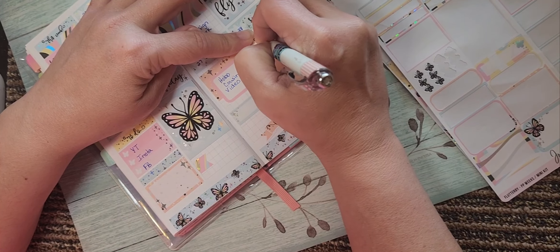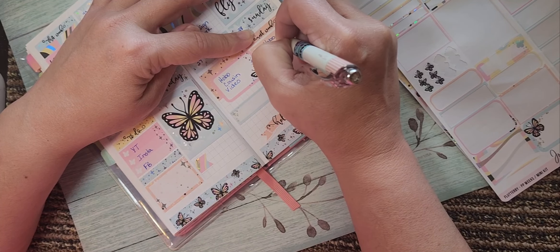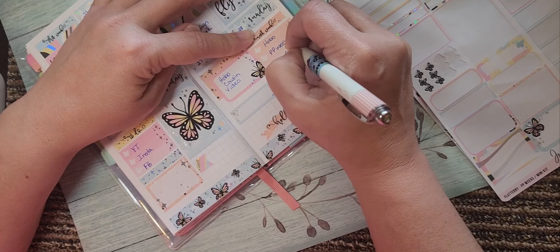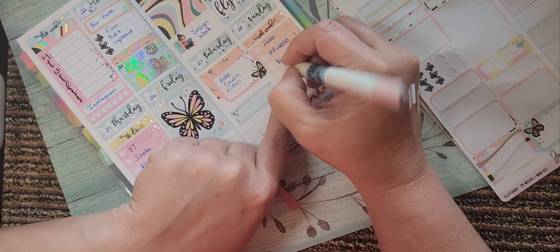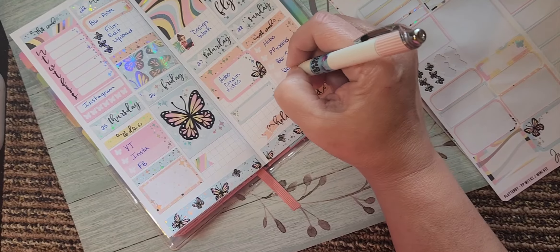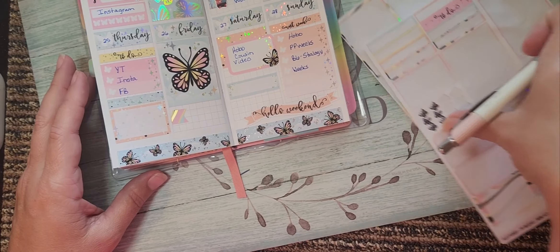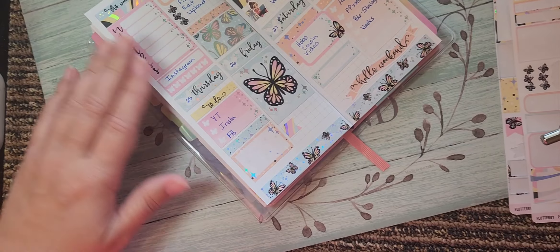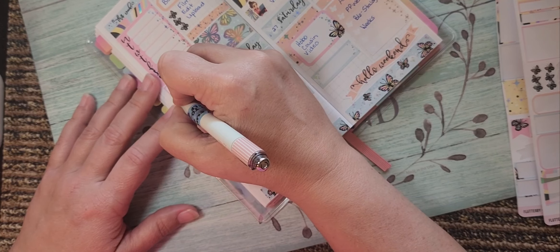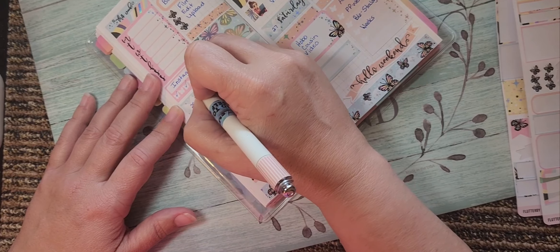So I need to do a Hobo, a PP Weeks, a B6 Stology, and just my regular Weeks planner. That layout looks a little pitiful. So for Instagram — Monday, Tuesday, Wednesday, Thursday, Friday, Saturday, Sunday — I've done Monday, Wednesday, and Saturday.